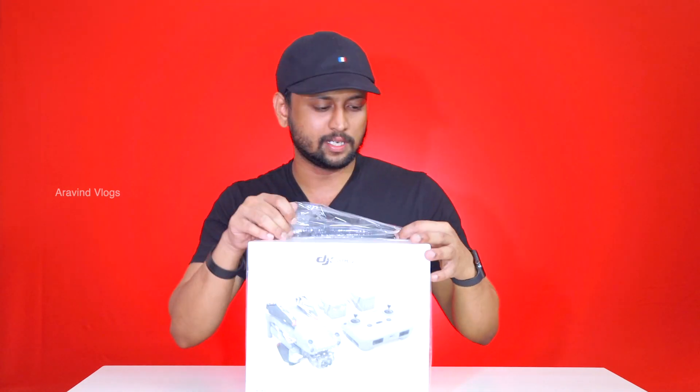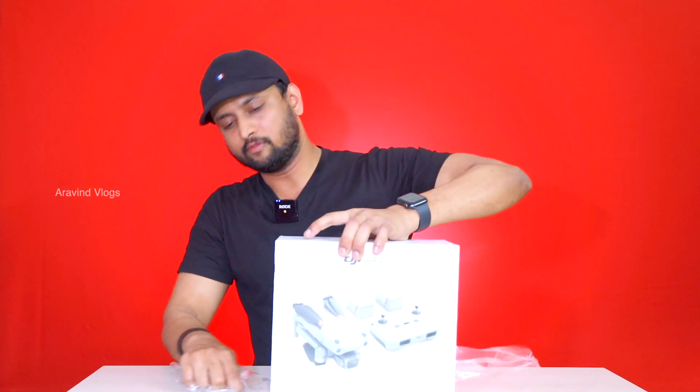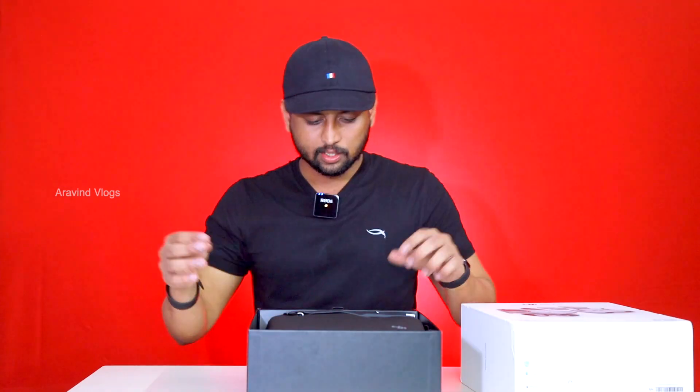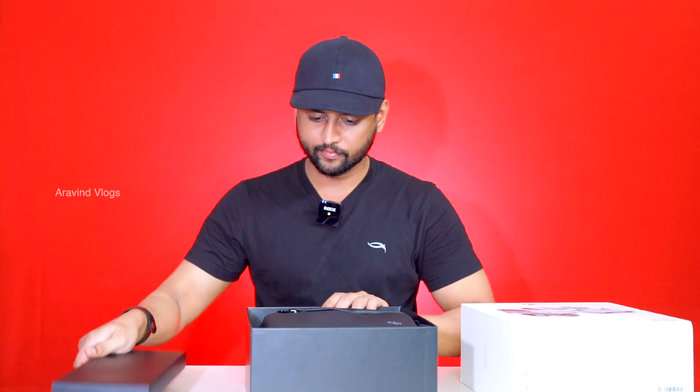We have two items. I will open it all and tell you how everything is set up. We will put it all in the video. We have a bag and accessories. We will put it all on the side.